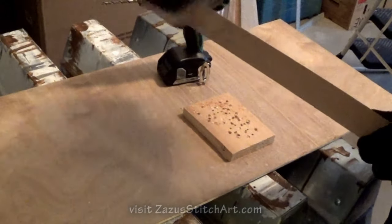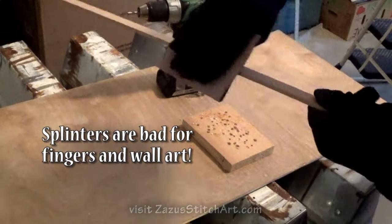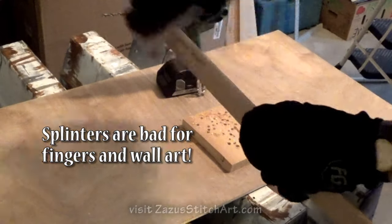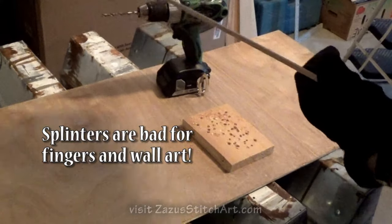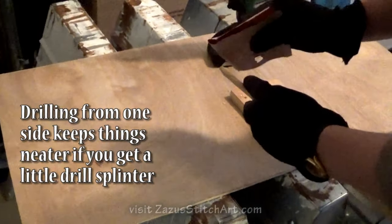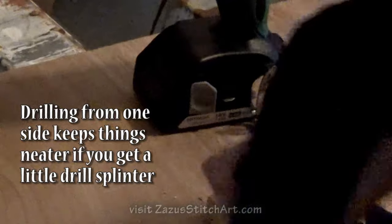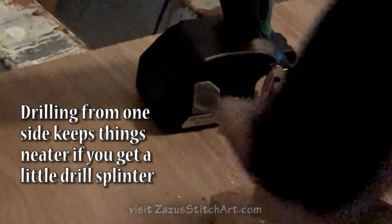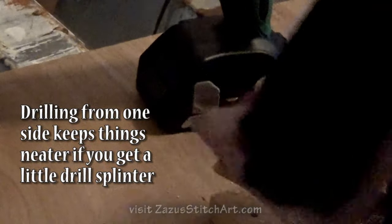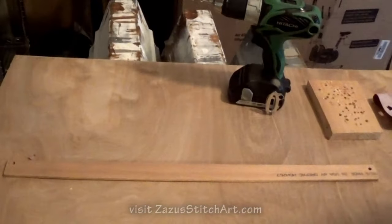I grab it at one end and sand each edge — I turn it and just sandpaper down each edge, because you can get splinters that get caught in the material. Then I flip it around and do the same thing on the other side. I sand each edge, then the end a little bit, and go over any little splinters around where the drill went. Then I flip it and do the other end and around the hole. Then I just brush off the sawdust and it's ready to go.